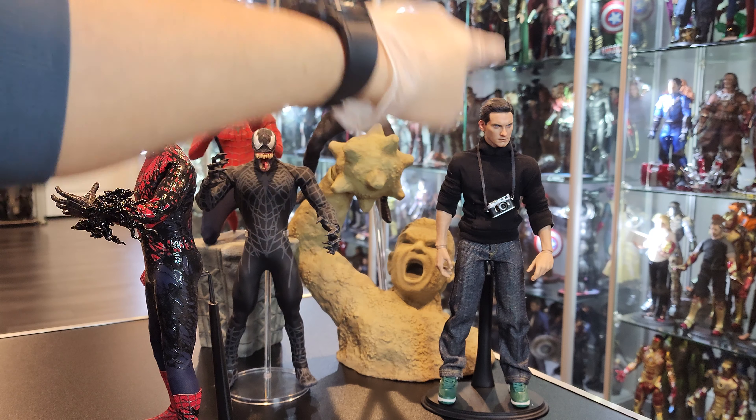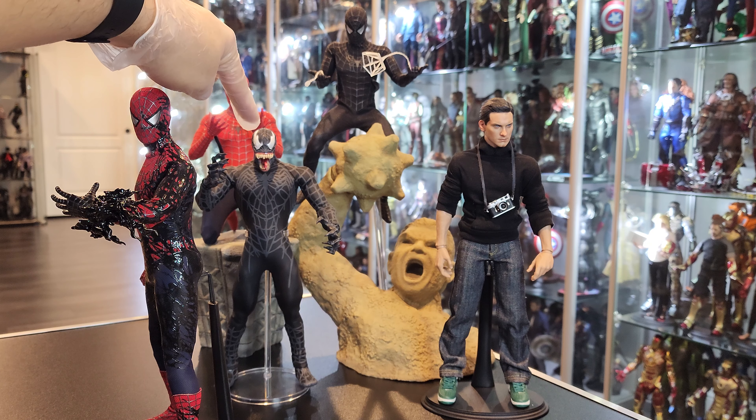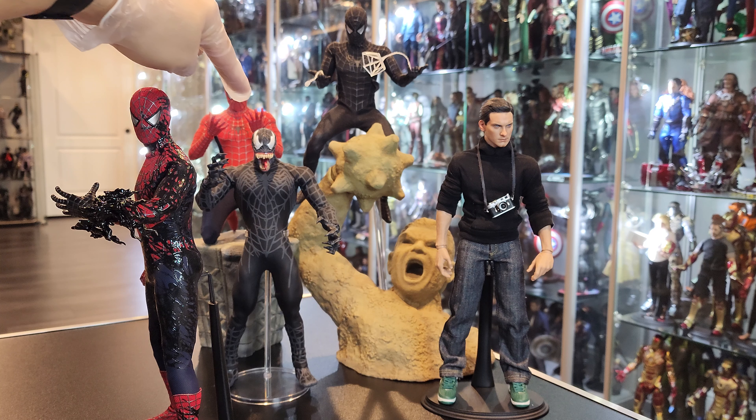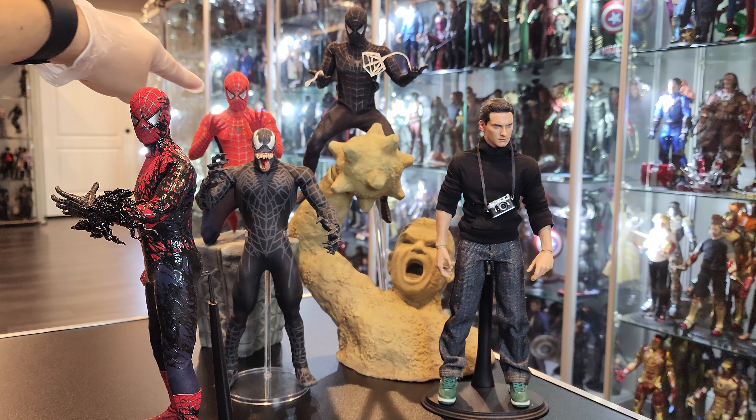So this head sculpt belongs to this. I made this custom years ago. This is a Metacom figure — it was the Real Action Heroes brand, the line by Metacom. And this is Hot Toys as well.